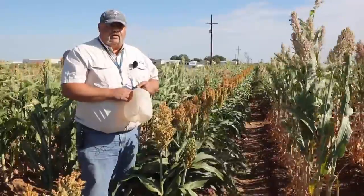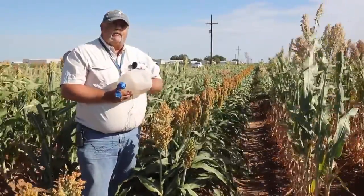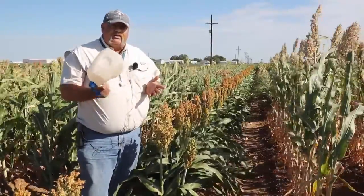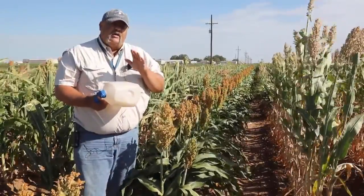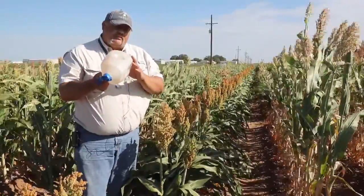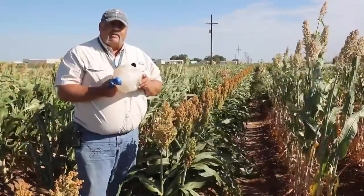When we're out scouting the field in West Texas sorghum, I like to use beat buckets when we're looking for all of these head-damaging pests. My preferred beat bucket is simply a milk carton — I've cut the bottom out and left a little bit of lip on. I can get the head in here, shake things around. This allows light to go through so I can see what pest I'm dealing with and what's shaking loose out of the head, and I can identify my pest.